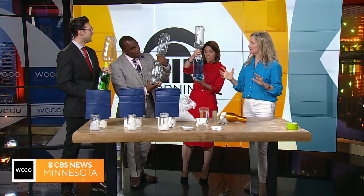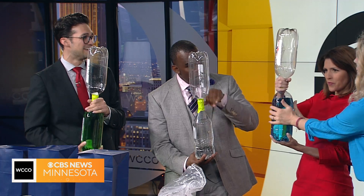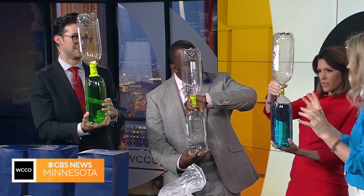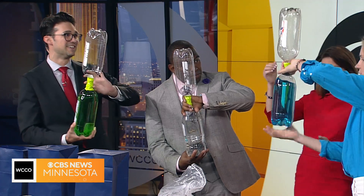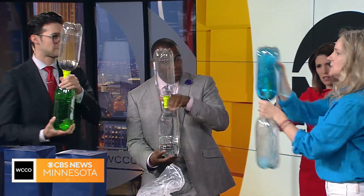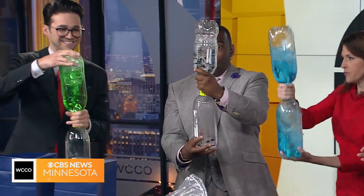If your kids want to try to make a vortex at home after they see the movie and they're excited, you can just take two two-liter bottles and use duct tape so they don't leak. Tape them together — you don't need anything fancy. You turn it upside down, start spinning it, make a tornado, and a vortex will form.